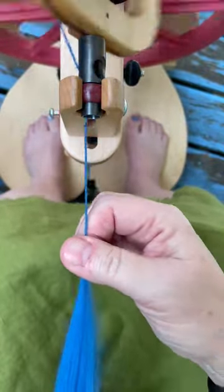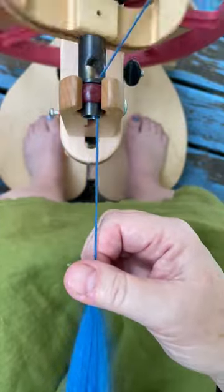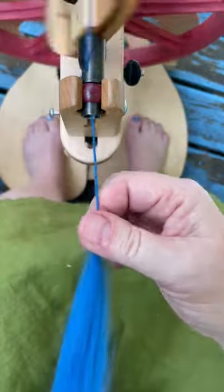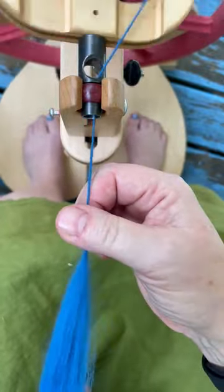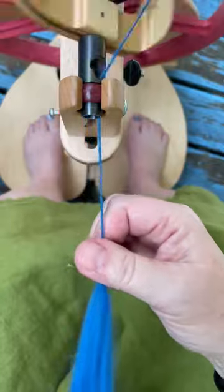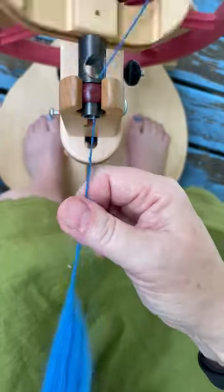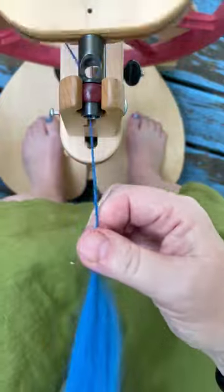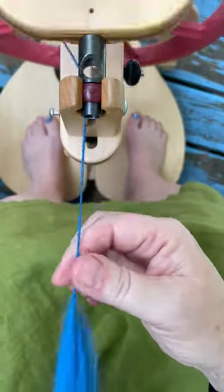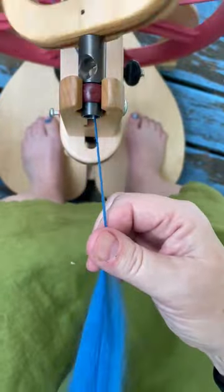But once you feel comfortable with the style of drafting and letting the twist in for woolen, you might try practicing drafting backwards. You can go slower as you're doing something new, but I'll show you — once you start drafting backwards, doing a short backwards draft, it's a way to start practicing to do a sweeping long draw.